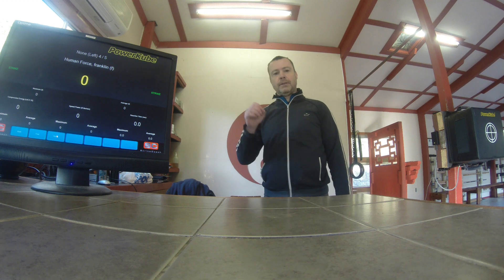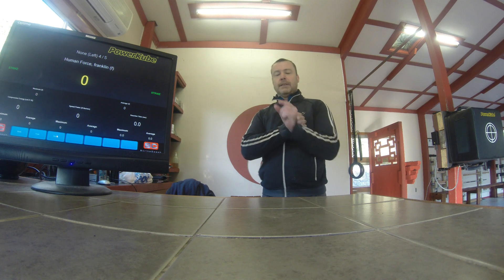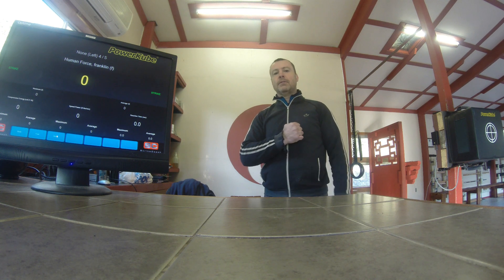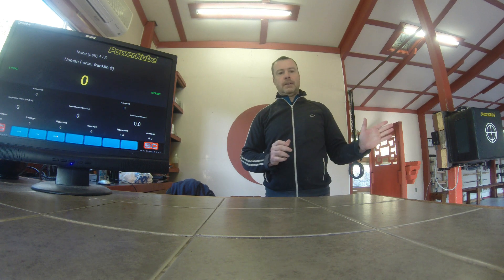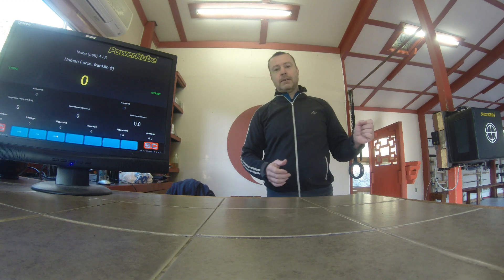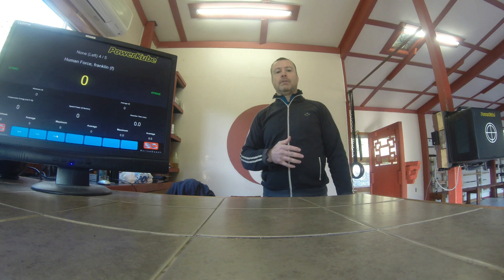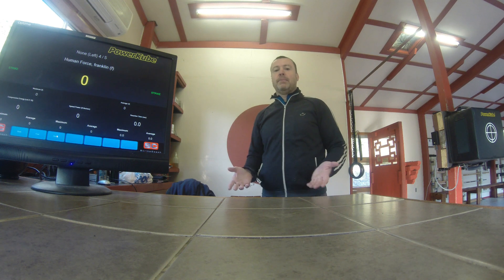So without further ado, I'm going to go straight into it. I'm going to use essentially a one-inch elbow strike — no drawback, no preparation, no swinging, nothing. I'm just going to strike straight into the PowerCube, and we'll have a look at the values that come up. Then I'll move the camera to the load cell and look at what the same strike produces on that device, so you can see how the behavior changes.